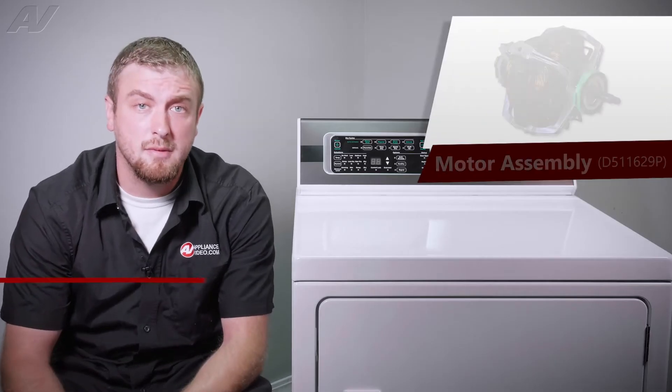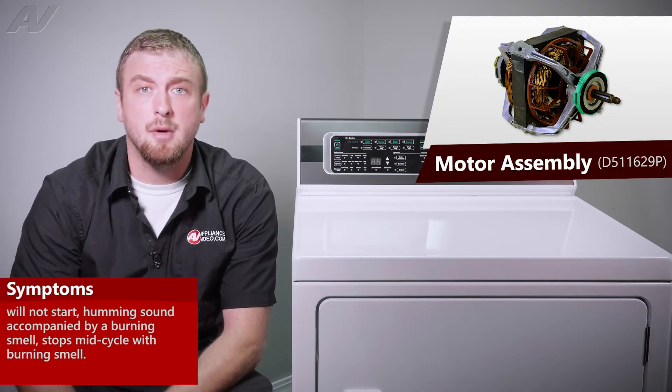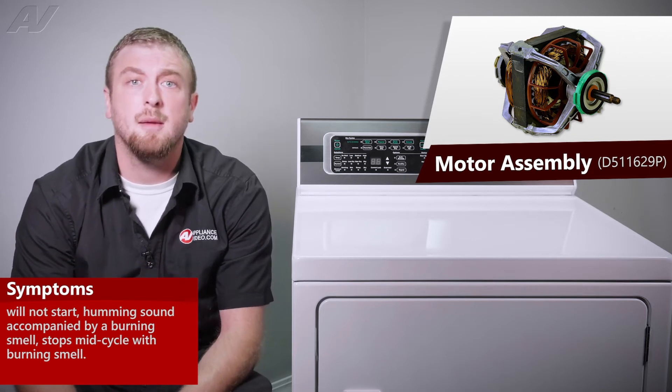The main reasons why you'd be replacing your motor assembly would be if the unit will not start, it may hum and emit a burning smell, or it may stop in the middle of the cycle and emit a burning smell.